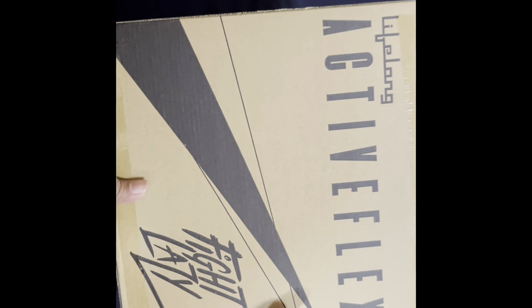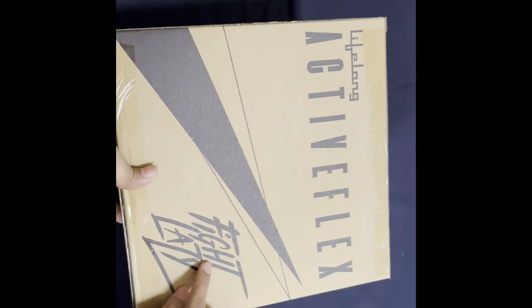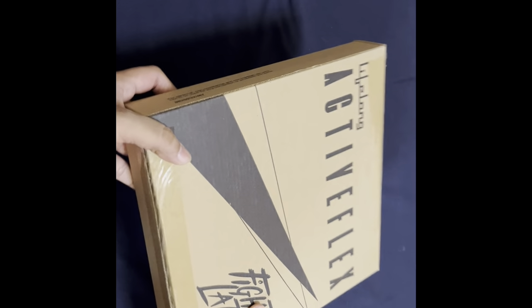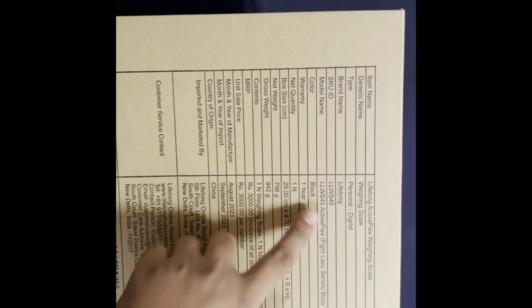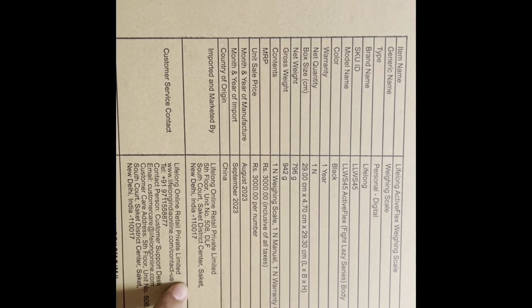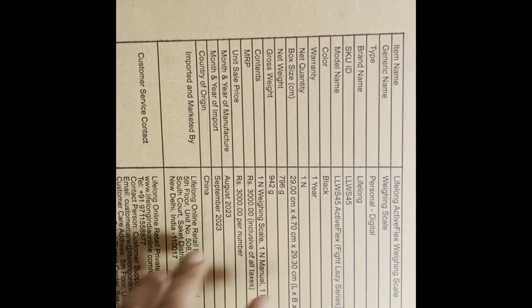Here you can see this has good branding — Lifelong Active Flex, 'Fight Lazy' — so it's a weighing scale and has good packaging from the brand itself. It has information here on its model number, the warranty, and the weights it can handle. It's black in color and the model is LLWS45 Active Flex.